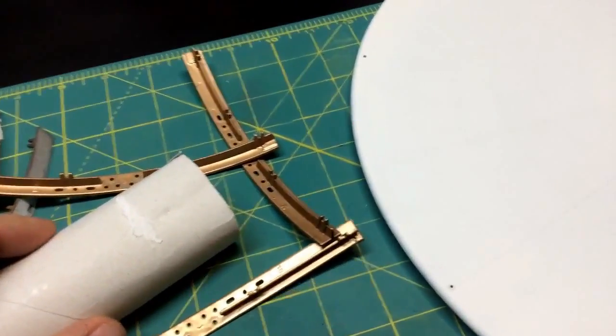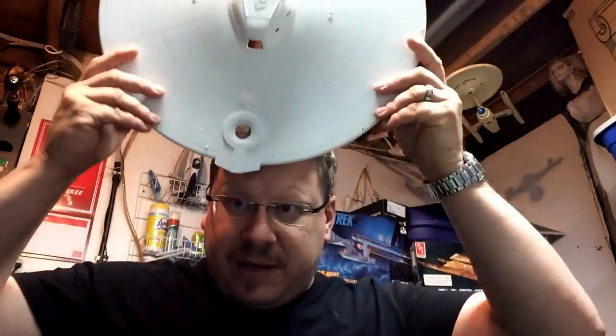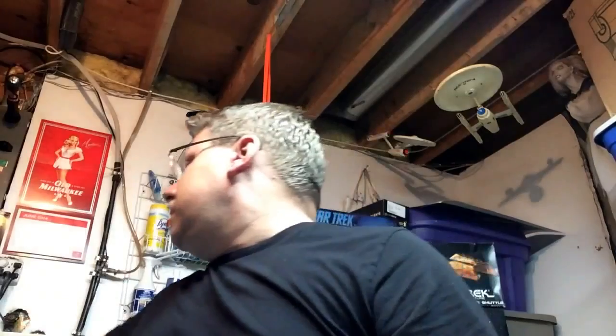I'm just gonna move this out of the way — this is beautiful. Look at the size of it, it's like bigger than my head! But it looks really good, even with that on. I almost don't want to even paint the pearlescent on there because the primer white looks so good.